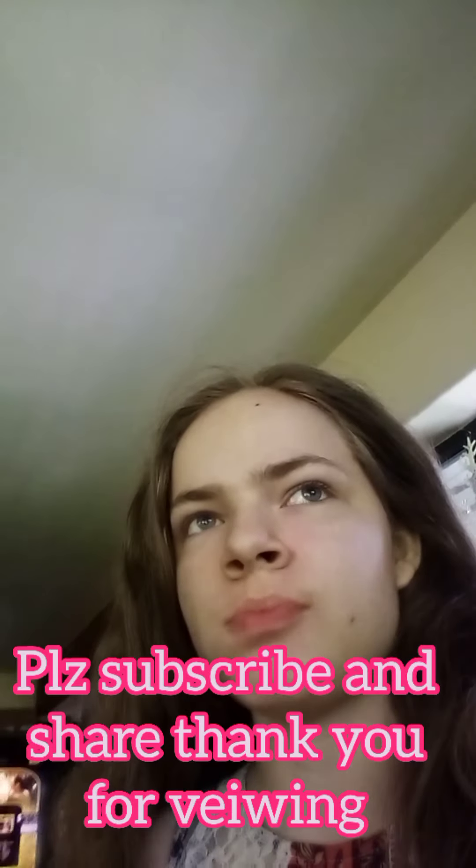Please subscribe and share. Thank you for viewing — so yummy!